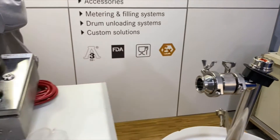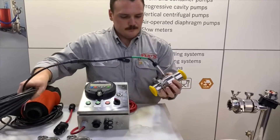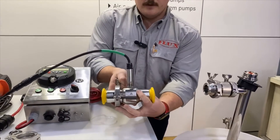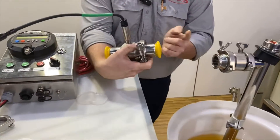Now we will install the turbine meter. You can see the direction of flow is indicated on the housing, so it's going to flow this way.